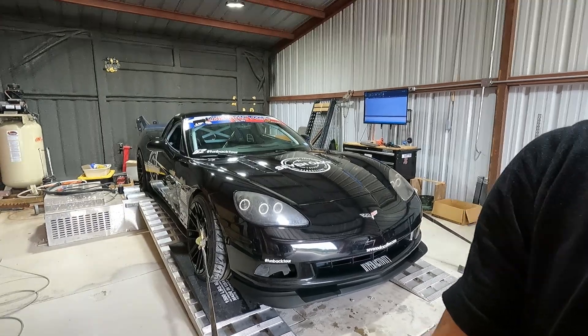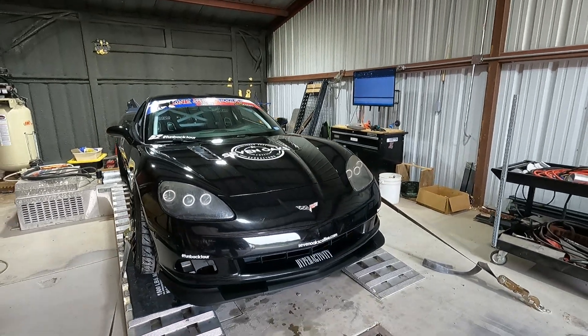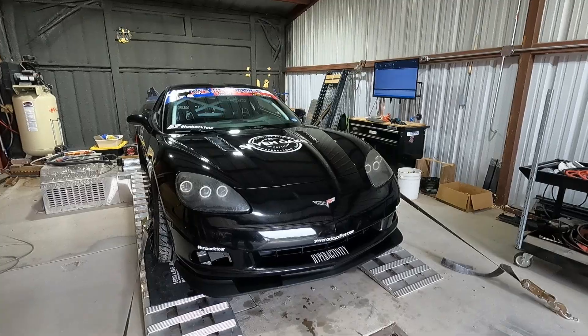What's up y'all? So we got a new partner — Advanced Fuel Dynamics is coming on board. We're going to throw a little E85 in this. They have an insane system that basically is just plug and play flex fuel. So we're going to throw this thing on the dyno, get some baseline power readings. Typically you don't need to make any adjustments — it's plug and play and you just automatically gain horsepower because ethanol makes more power.